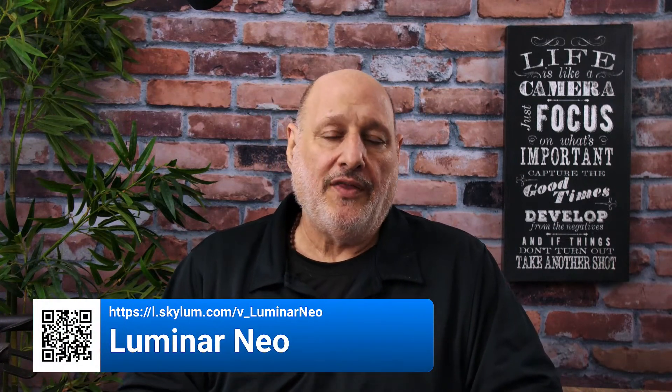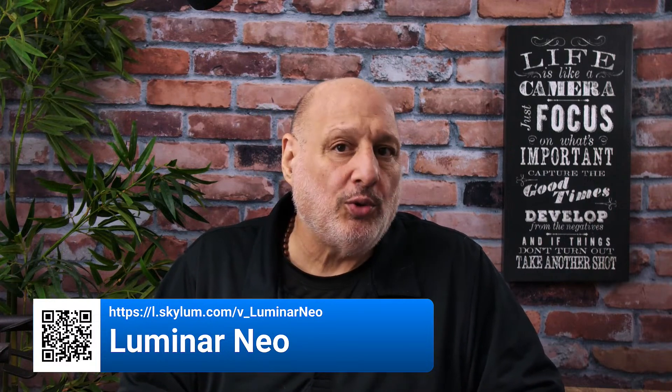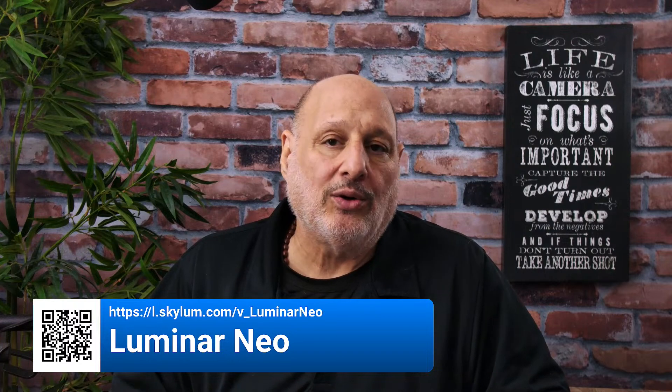If you don't have Luminar Neo, scan that QR code — this way you'll receive the best price possible. Also, if you already have Luminar Neo, scan the QR code and that'll give you 10% off anything at Skylum.com. This is a live show, so for those of you here, please stick around for the Ask Me Anything segment — we can ask questions about the Orton Effect and dive a little bit deeper. For everyone else, thanks so much for watching and I'll see you at the next Coffee Break.